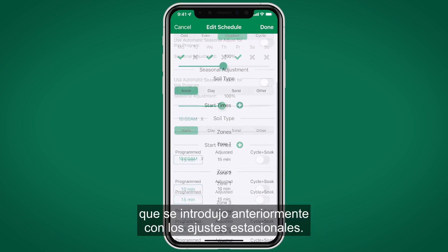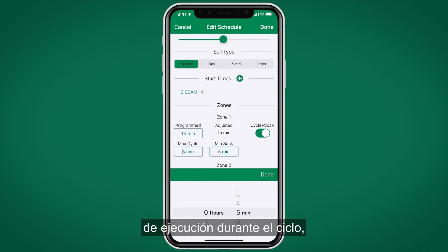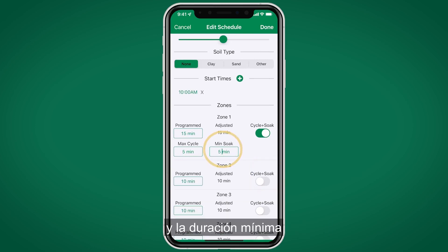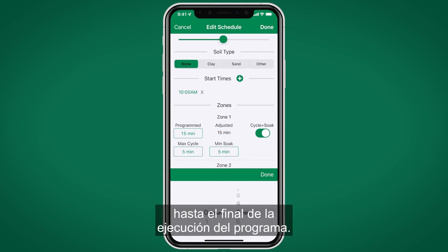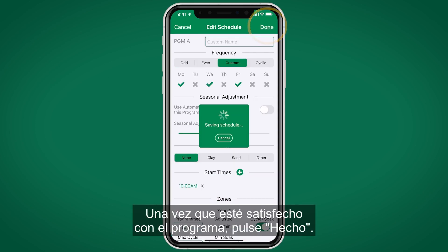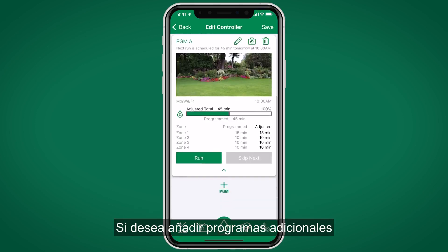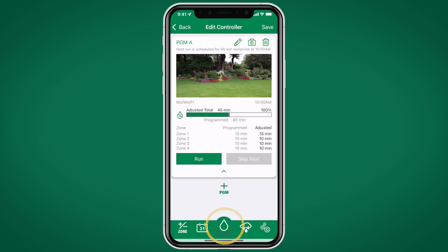When toggled on, the Cycle/Soak feature allows you to set maximum cycle times and minimum soak times — useful for areas that are sloped or have compact soils. Select a maximum amount of time to run during the cycle and a minimum soak time before resuming, until the total program runtime is complete. Once satisfied with the program, hit Done. To add additional programs, press the plus Program button.